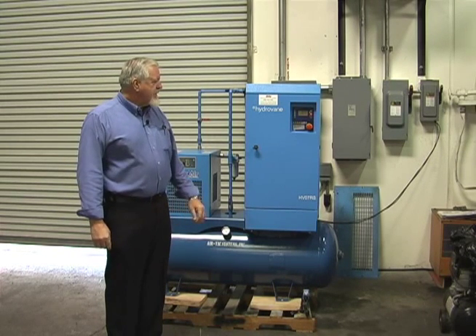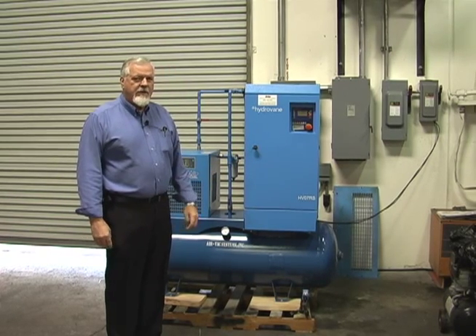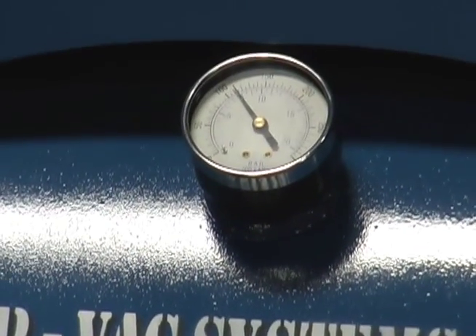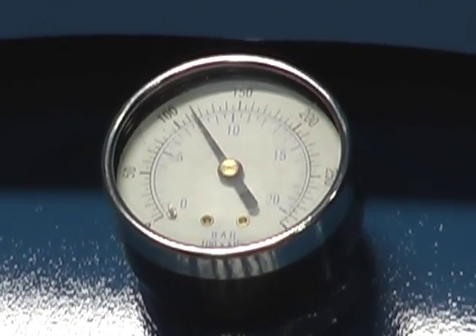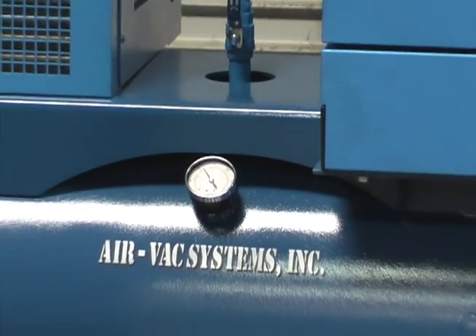Now as it comes up to pressure, you're going to hear it slow down, run at a minimum RPM, and then shut off. You hear it ramping down. There it is — minimum RPM. It's on a 120-second minimum RPM cycle.